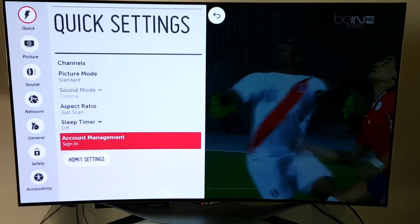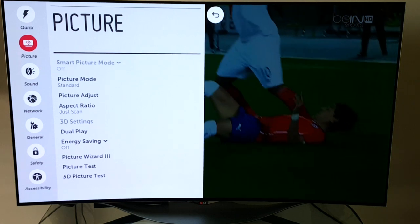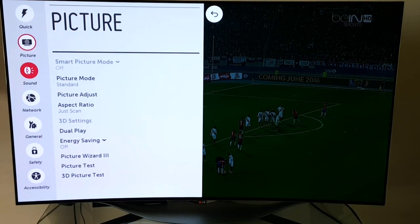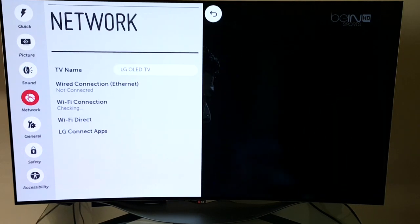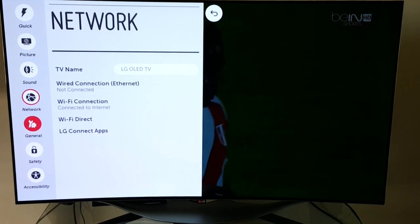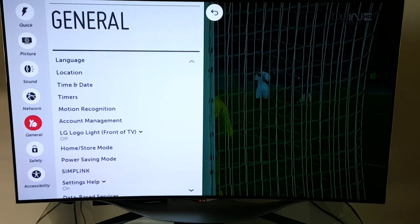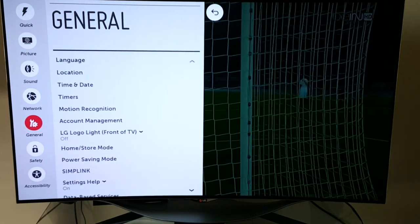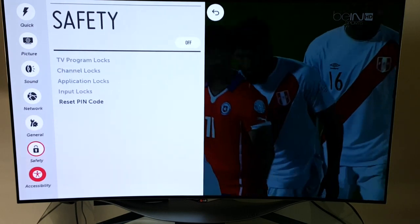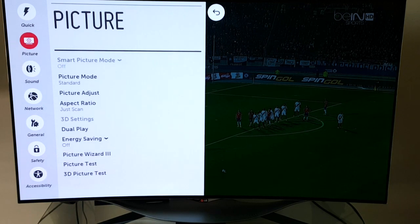Clicking the menu button brings up a settings menu. There's a quick settings menu, a picture menu, sound, network for Wi-Fi and various settings, general settings where you can update firmware and software, and a few other menus.